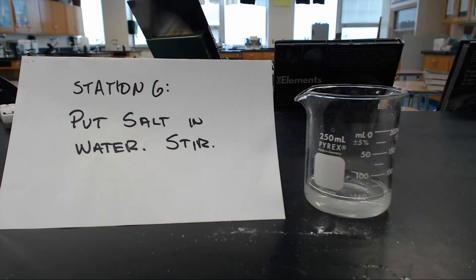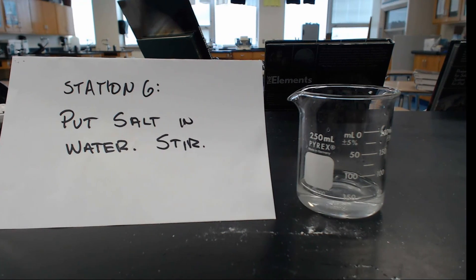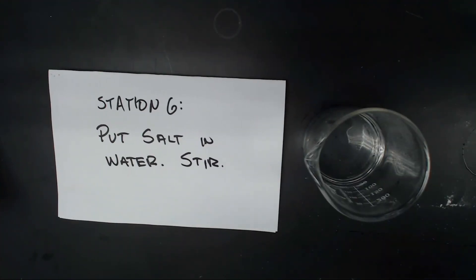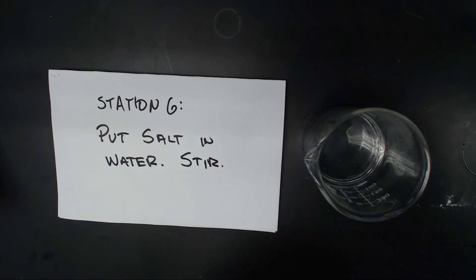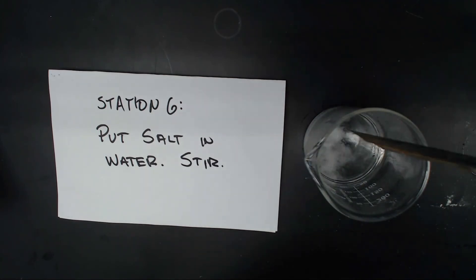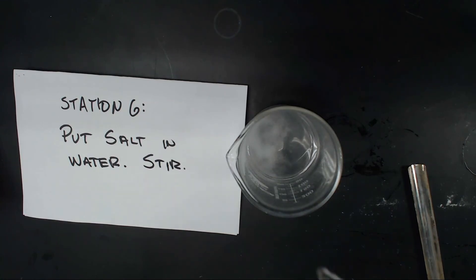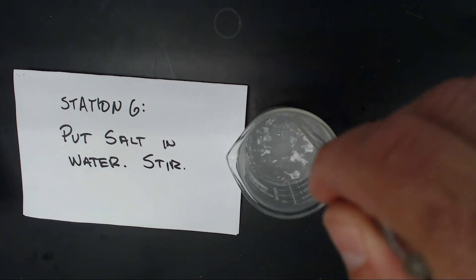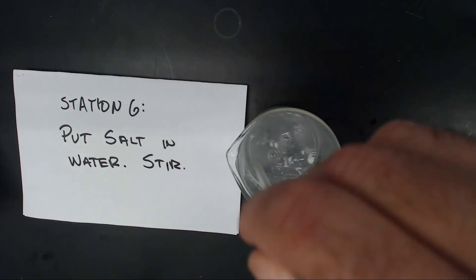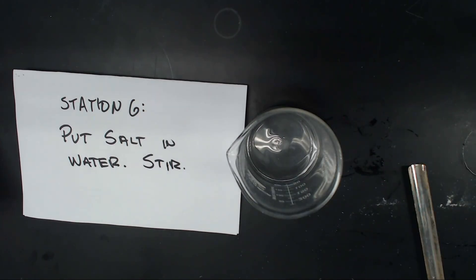I'll do this from up top so you can get a better sense of what you see. I have a beaker with water in it. I'm going to take my sodium chloride — you can see sodium chloride — and add a scoop of that to this water. A little more, just to get the idea. I'm going to take my glass stir rod and stir it. After you stir it, you can tell that you can't see the salt anymore.